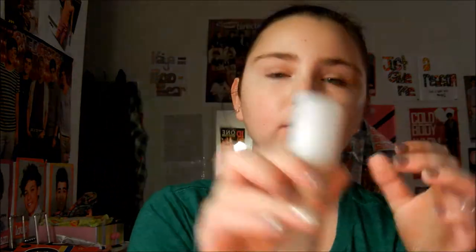I'm going to be using my Benefit Hello Oxygen Wow Foundation in the color Ivory, which is the lighter shade. I'm going to be putting that all over my face as well, because Eleanor kind of has dewy skin.